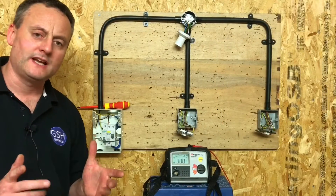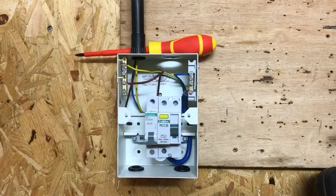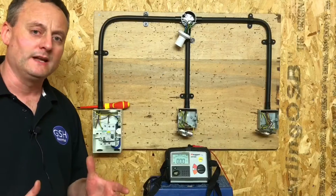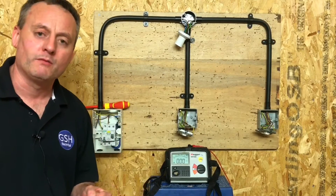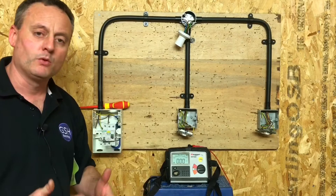A subtle difference from some of the video presentations I've done before: we aren't using the crocodile link to link our line to our earth bar where our CPC is connected. We've actually physically put the line conductor into the earth bar where the CPC is connected, in order to make a solid link. We're finding that our links at college are becoming a bit unpredictable on our resistance reading, so we'll link those in the consumer unit slightly differently than before. We go to each point in circuit to measure the continuity of CPC.